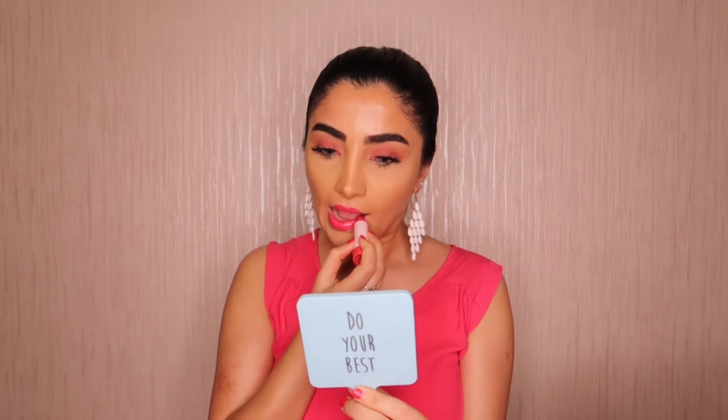Now I'm going to use Makeup Forever Kohl pencil in shade 1K for the waterline. Then I'm going for a hot pink lipstick from Sephora Lip Stories in shade 19 — it's an amazing Barbie pink. I applied the lipstick now because I'm also doing a short version of this video for my Instagram, but we will continue.